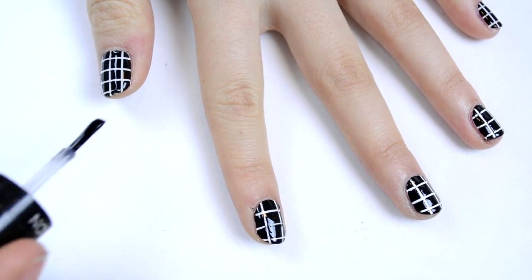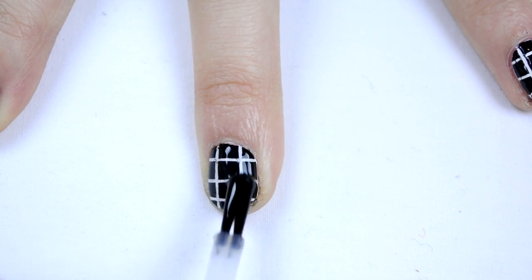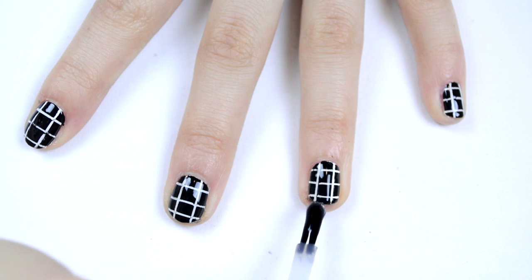I also like to do this design with a matte top coat, which looks really awesome and just gives you a different look, so you can definitely switch it up depending on what you would like.